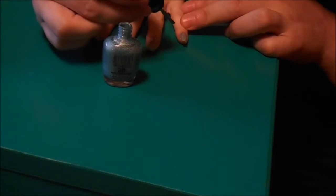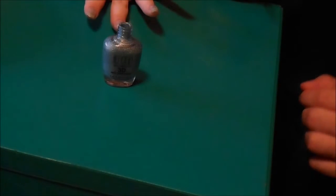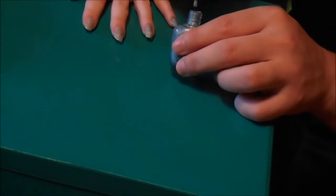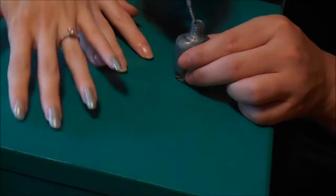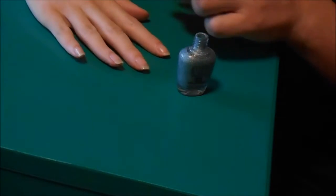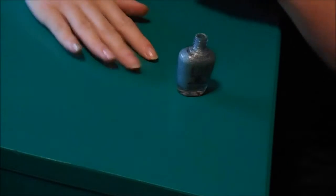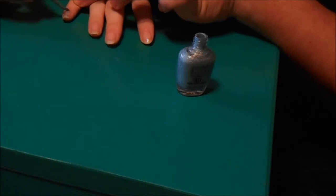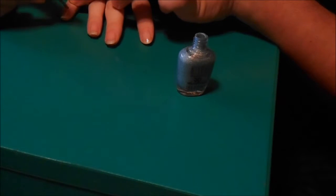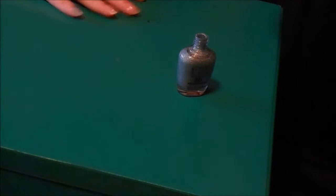We're getting really technical now. Still as sloppy as ever. We're moving right along. Nail tech is not exactly in your future. Comedian is not in your future either — burn! First coat's done. Okay, first coat is done.